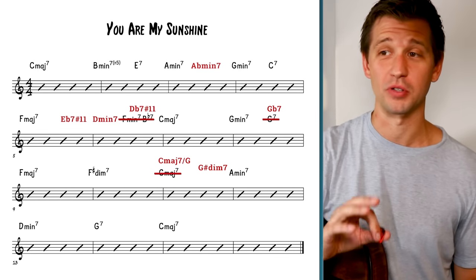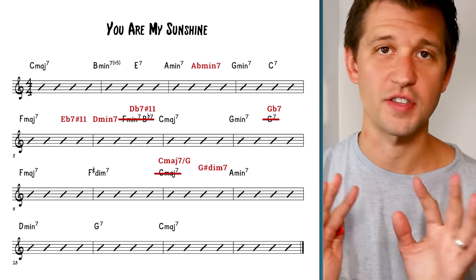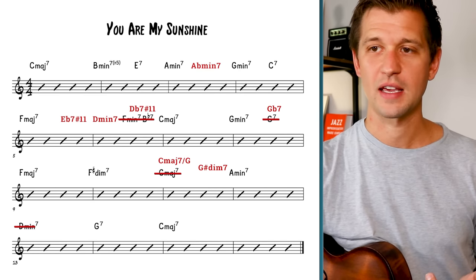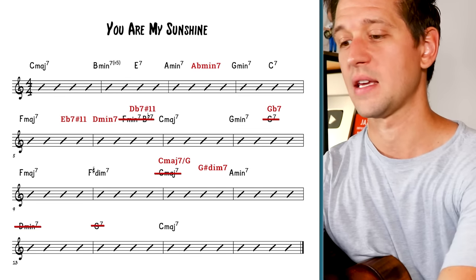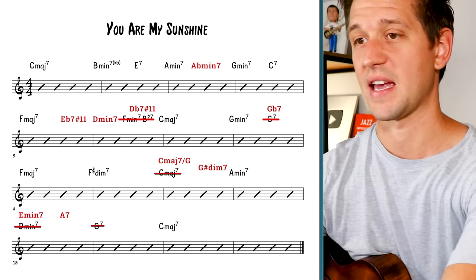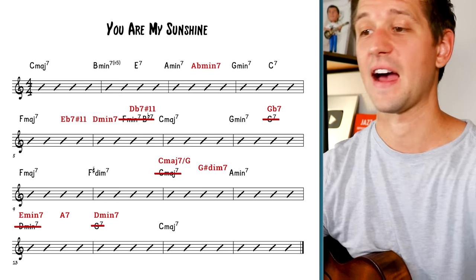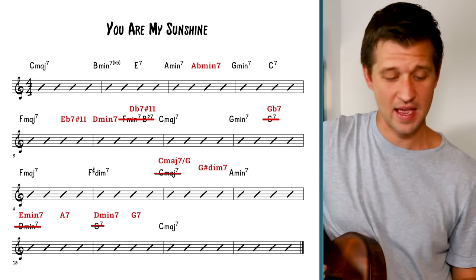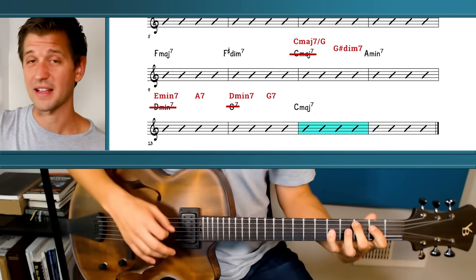Really cool gospel-y blues stuff — already a lot more harmonic interest. In the last four bars, the two-five-one to C major seven is fine, but let's add even more harmonic movement. Let's cross out the two-five and instead add a three-six-two-five-one: E minor seven as the three, A7 as the six, D minor seven as the two, G7 as the five, going to one. So in totality, this is what level four sounds like.